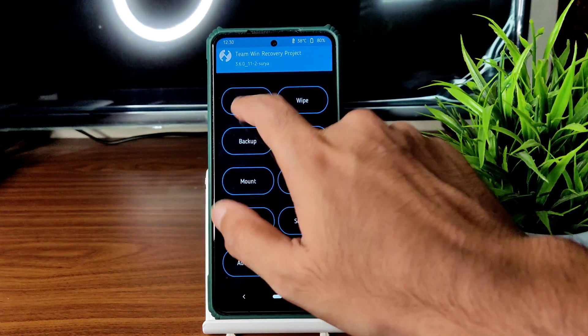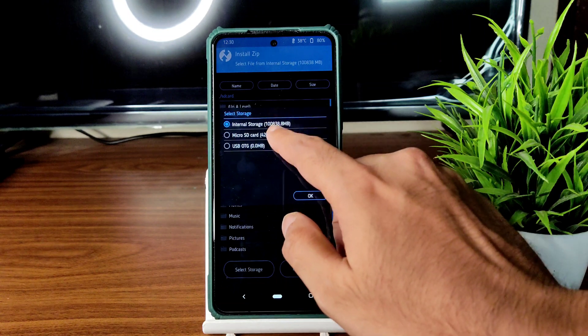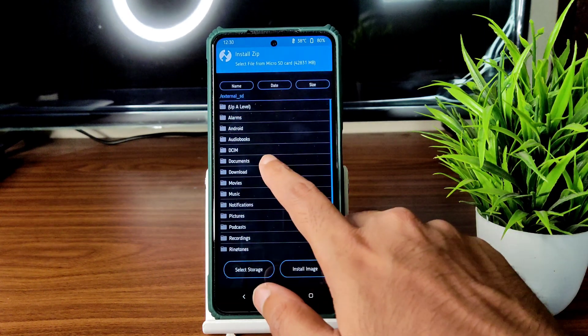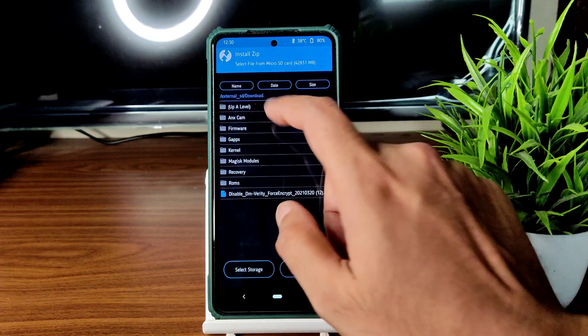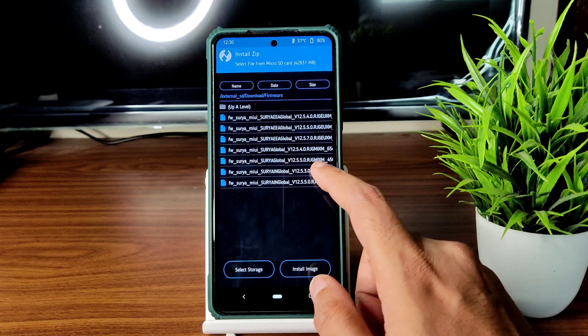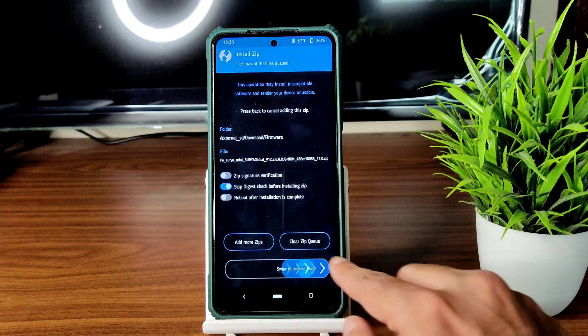Select install, select the micro SD card, and navigate to wherever you downloaded the ROM files and firmware. First go to firmware and flash the 12.5.5.0 Surya global firmware and flash it.